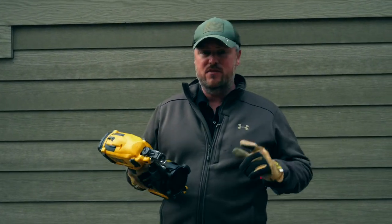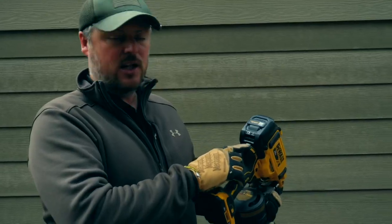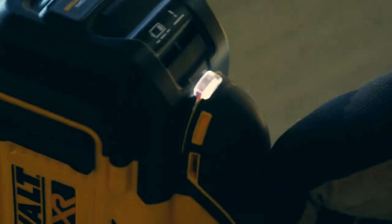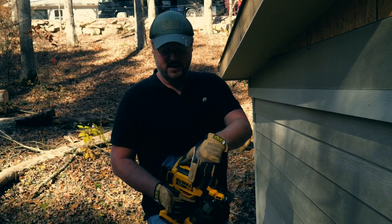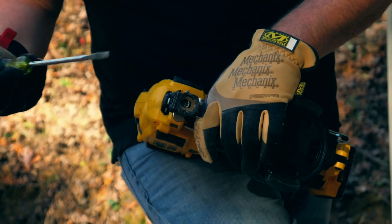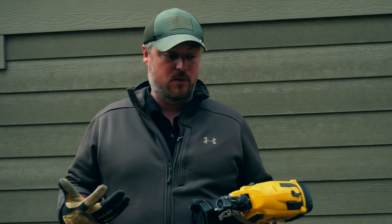We've got all the siding installed on this structure and we've used this gun the entire time — I have not really had one problem with it. The floppiness I mentioned at the beginning has not been an issue at all. There's an alert light: a solid light indicates a jam, a blinking light indicates a low battery. I've had maybe three jams on this job — it seems to happen when a nail hits another nail. You pull this lever to retract the internals, find the pin that's stuck, push on it to release, and hammer in the nail sticking out.